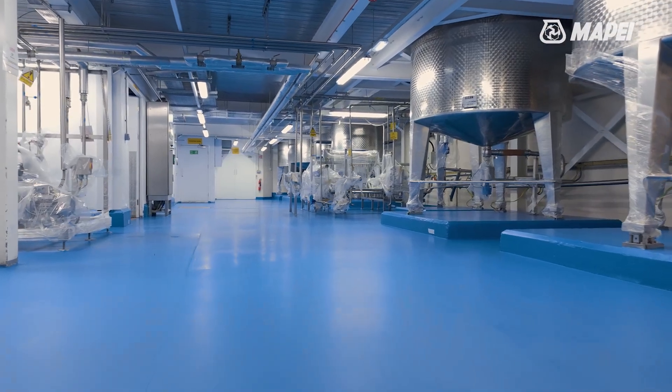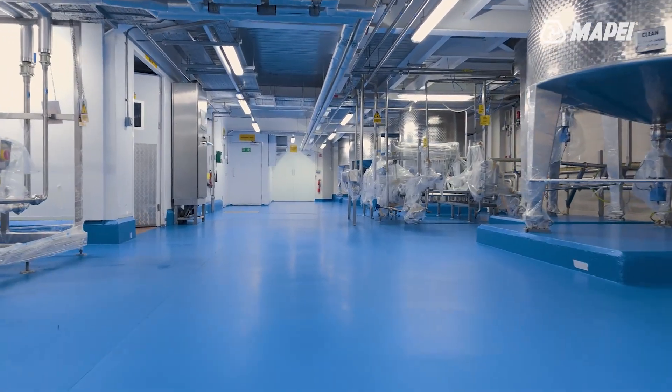We're at Bella's Druggists and we're putting down a new floor. My name's Liam and I'm company director of LA Floor at Southport Limited.